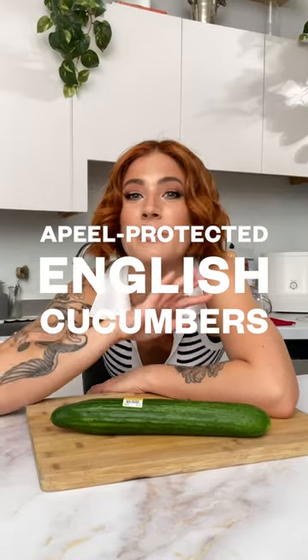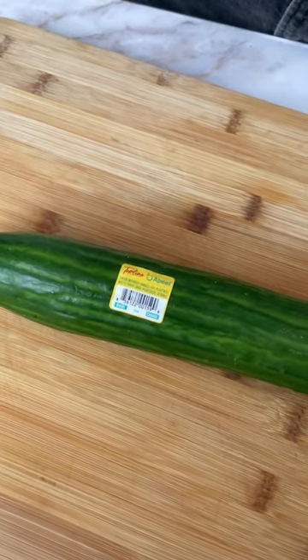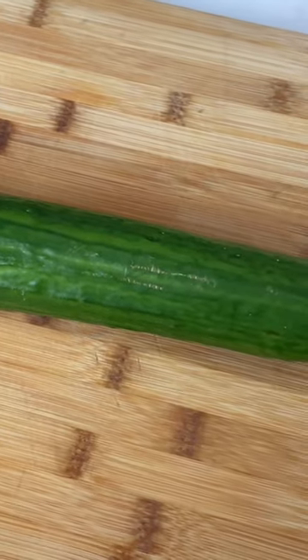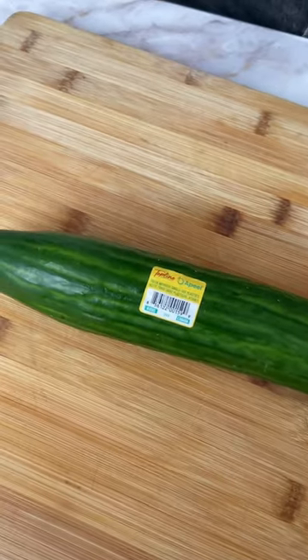This English cucumber right here is actually protected by a peel which is a plant-based peel that protects it without the use of plastic. The peel is made from materials like peels, seeds, and pulps from fruits and vegetables, which creates an extra layer over the cucumber that keeps moisture in and oxygen out, which slows down spoilage.